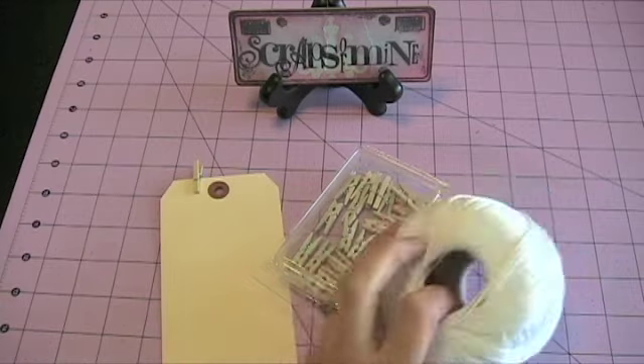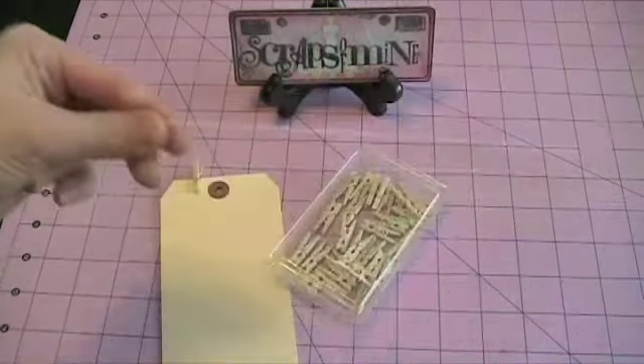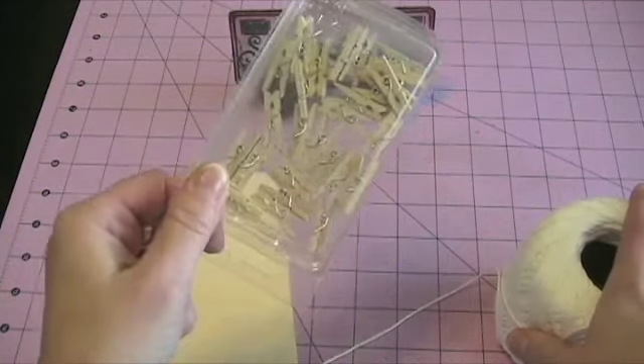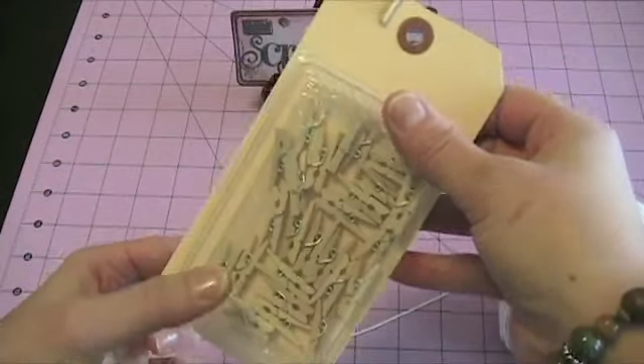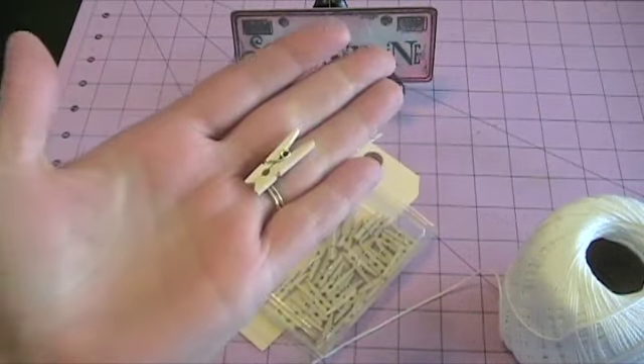Really simple. And all you need is some string, twine, lace, or ribbon to use. And these little baby clothespins. You can find these little clothespins at pretty much any craft store — I've seen them at Michael's, with the unfinished wood items. They're really inexpensive and they're just really, really tiny.